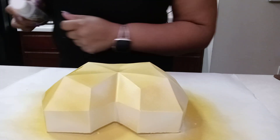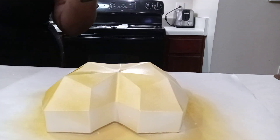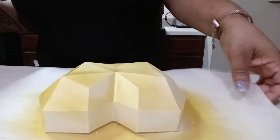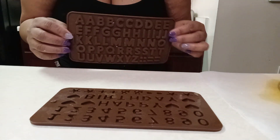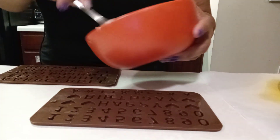We're going to let that dry — it doesn't take long, maybe about five minutes — and while that's drying we're going to move it to the side. I have these letter molds to make our letters with, and today we're just going to do 'I love you.' I have a little bit of chocolate left over from making the heart.